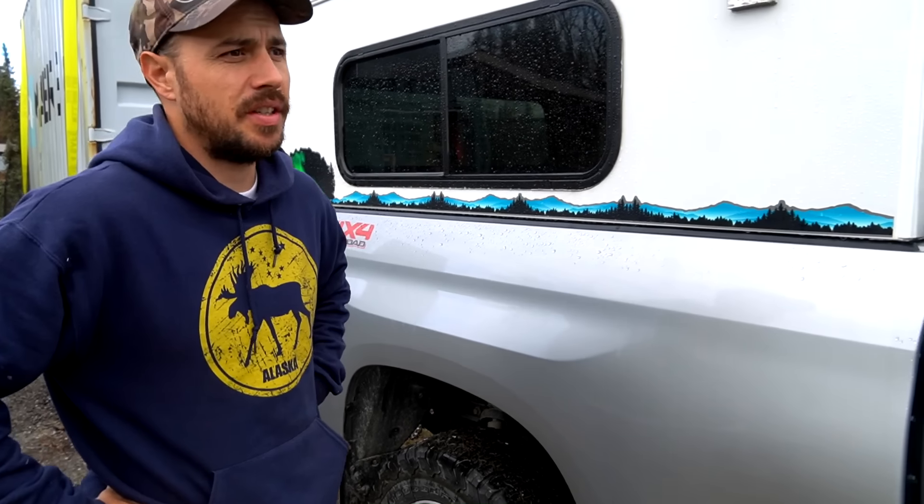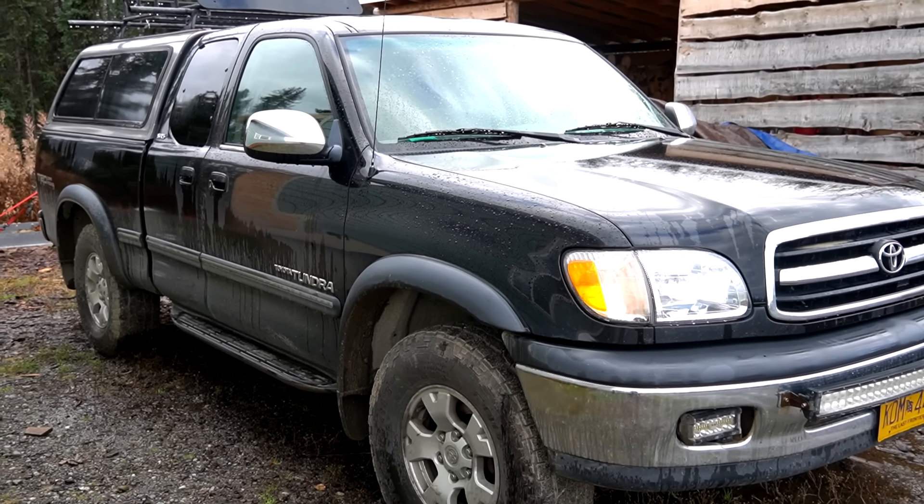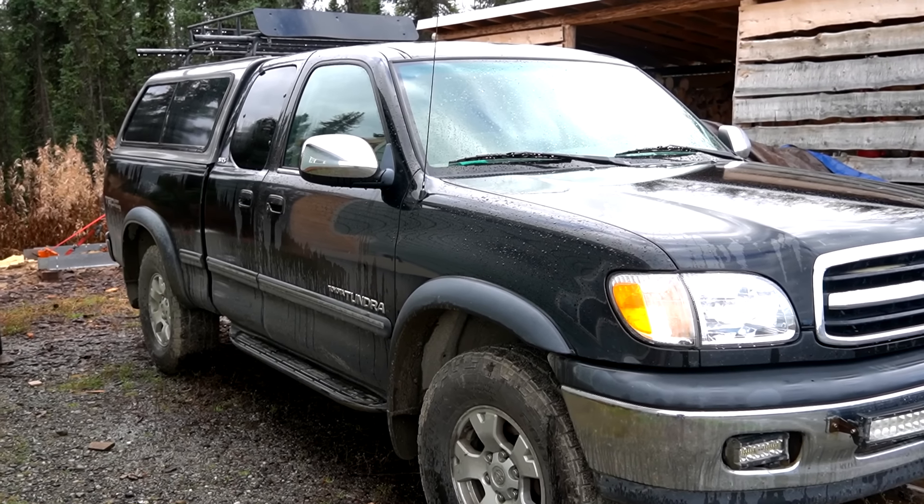We've gotten a lot of questions on recent videos about this truck - this is our new-to-us truck. It's semi-new; we bought it a year ago. This is a 2016 Tundra. Our other truck, which we still have and are keeping, is a 2002 Tundra. We've had that truck for almost 10 years. We bought it with 100,000 miles and it now has 303,000 miles. It has a V8, original motor, original transmission - it is an awesome truck. That's why we decided to buy another Tundra. We know the old Black Tundra isn't going to last forever, so when we found a good deal on this one, we picked it up.